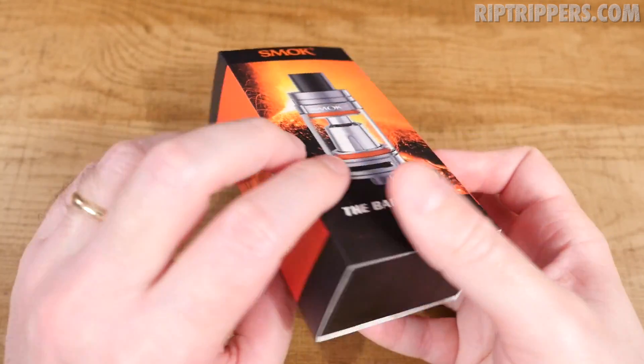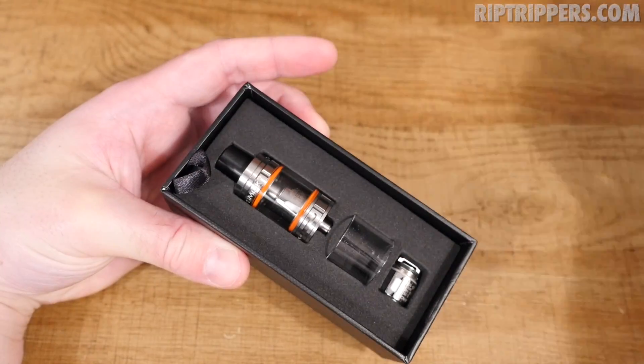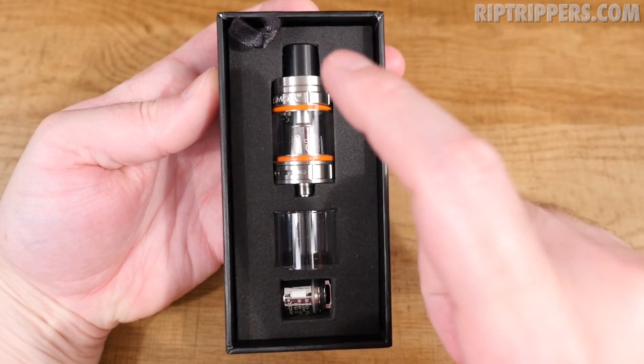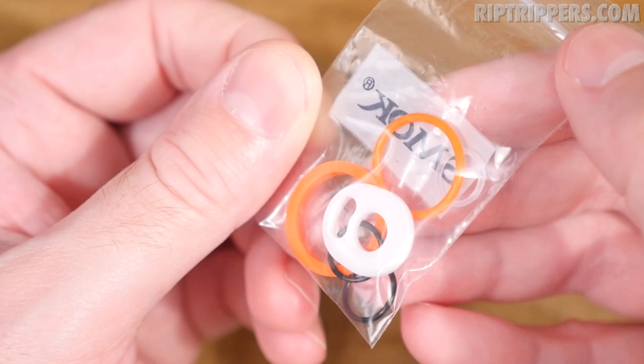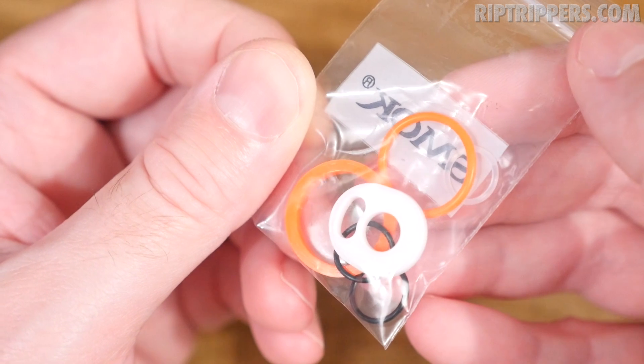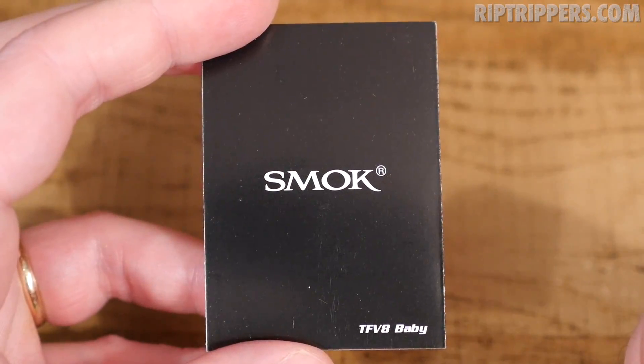This is just the packaging. Slides right out, lid pops off, and inside we got our TFV8 Baby Beast, an extra glass tank, and an extra coil head. At the bottom of the box you also receive a baggie of extra goodies, a bunch of o-rings, and an extra gasket. You also receive a black and orange vape band that says Smok and 'keep on vaping,' plus a user manual.